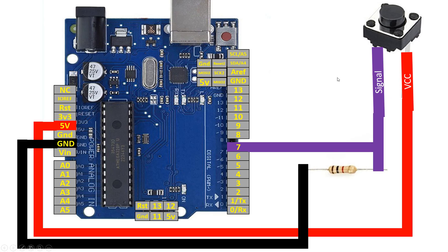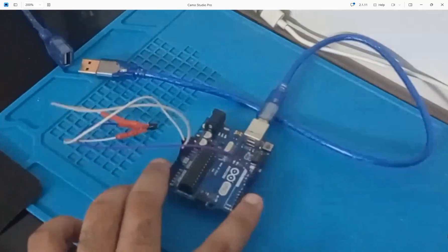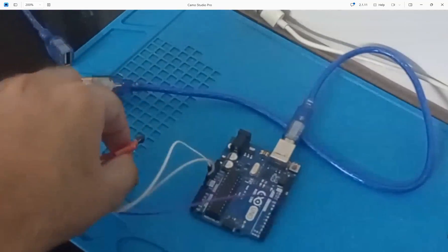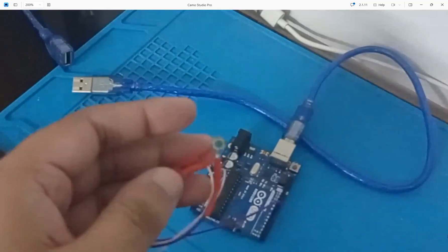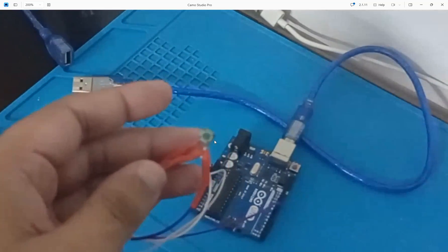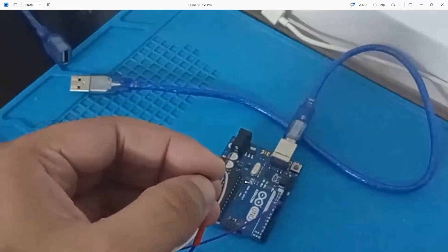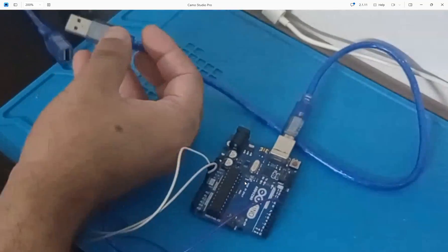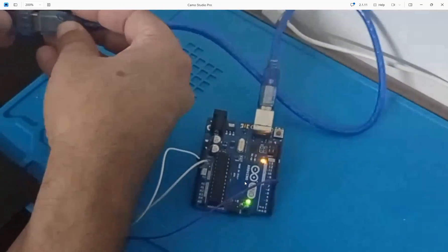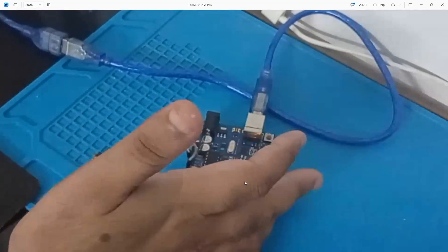This is our wiring. Let me introduce you to the hardware. This is our Arduino Uno board and this is a normal tick-tick type push button, easily available in the market. You can use any other type of push button as well — it will work like a charm. It's simple and easily available everywhere. A cable is connected to the Arduino and to the computer, so the Arduino is on.